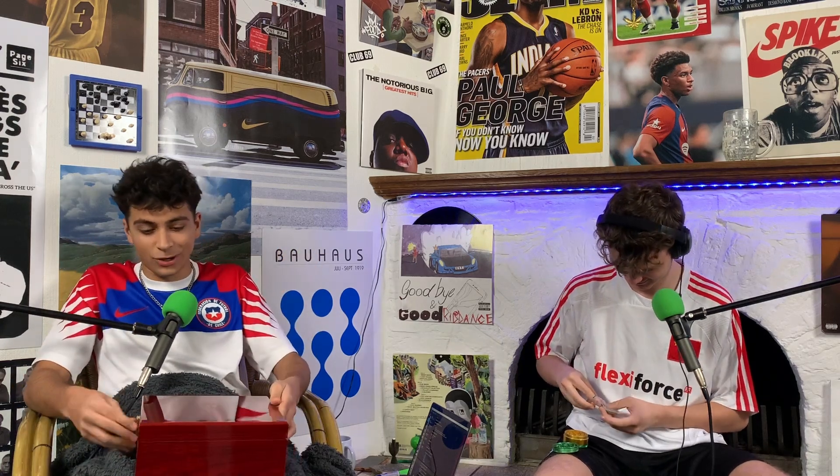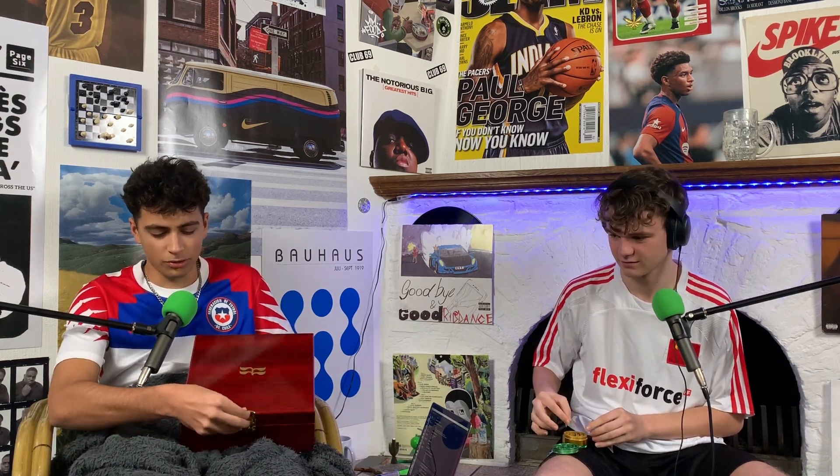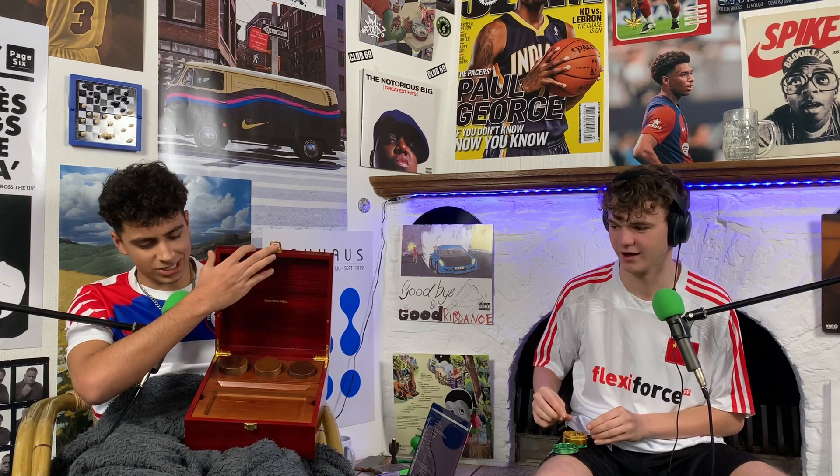Inside you see this beautiful red box - genuinely so drippy, it has a glossy finish. The box slides down, you can take it out carefully. We opened this yesterday and we'll show you our reactions - they'll already be on the Instagram. This product is fire. We had to open it just to see it. We haven't rolled with it yet but inside is a beautiful box with their logo on it.